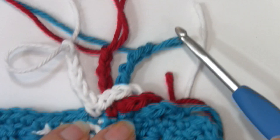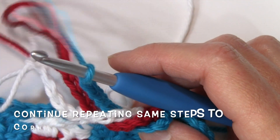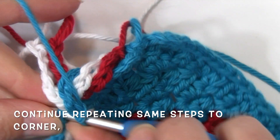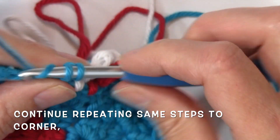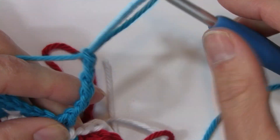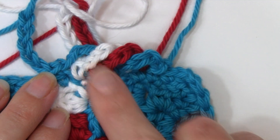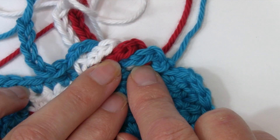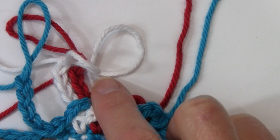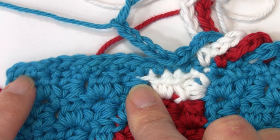I had removed my hook out of the white and I'm inserting it back into my first color, the blue. I'm going to just keep repeating those same steps over and over again. In the next stitch, working a single crochet, chain five — one, two, three, four, five — pulling up a big loop and removing my hook. Just keep repeating those steps: working that single crochet, chain five, removing the hook, inserting it back into the first color of the group, and repeating over and over until we get to the corner space.